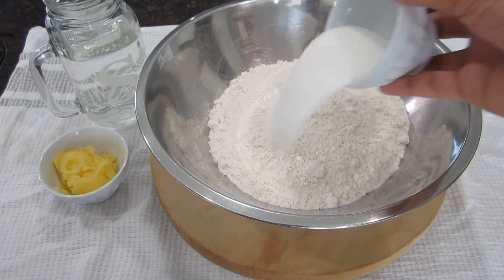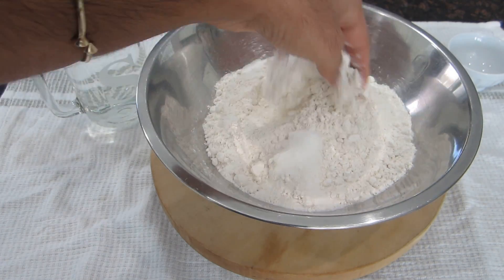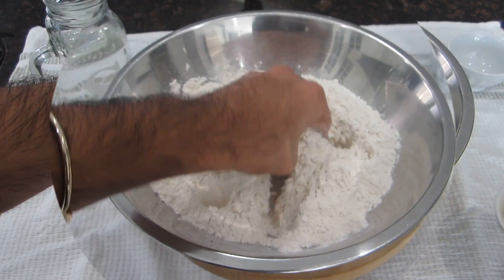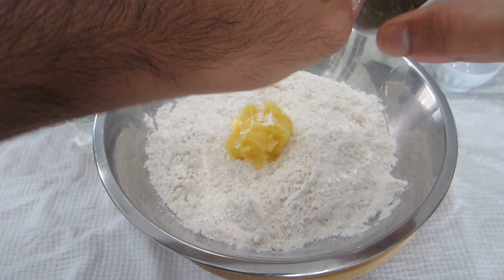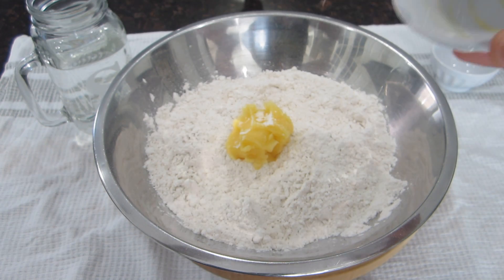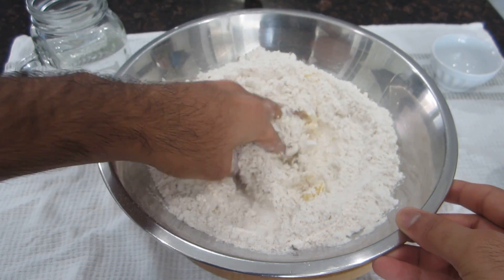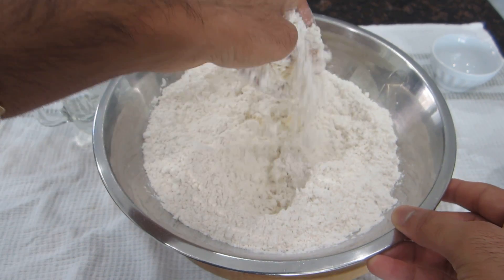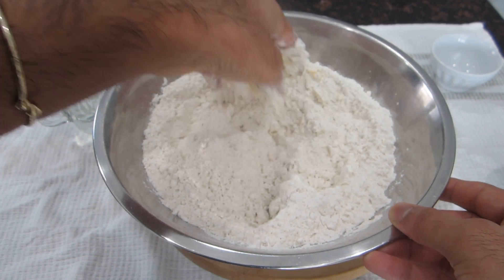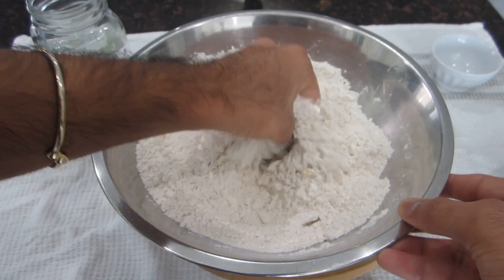I'm going to add the sugar into my flour and give that a quick mix. Once the sugar is in, we're going to add in our ghee. What the ghee does to the dough is it makes it just a little softer so your Puris will not come out hard. If you don't put the ghee, the Puris might come out a little dry or tough after frying. You just want to combine this with your hands and get the ghee coated all over the flour.